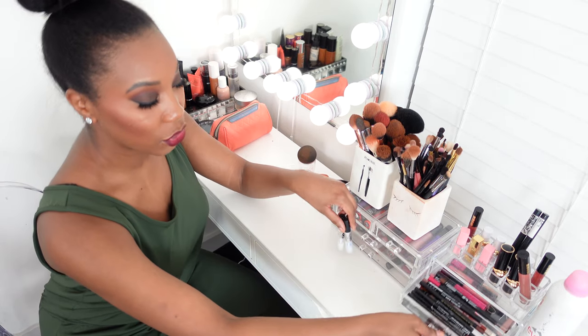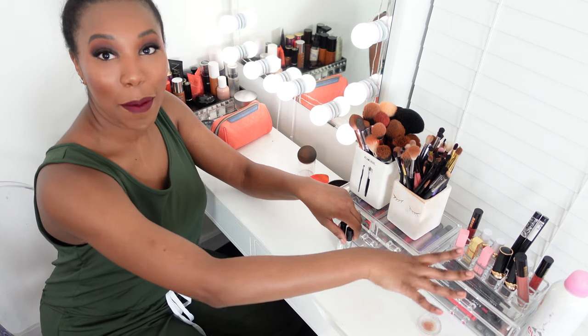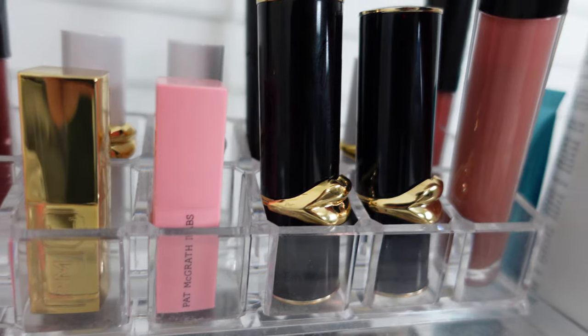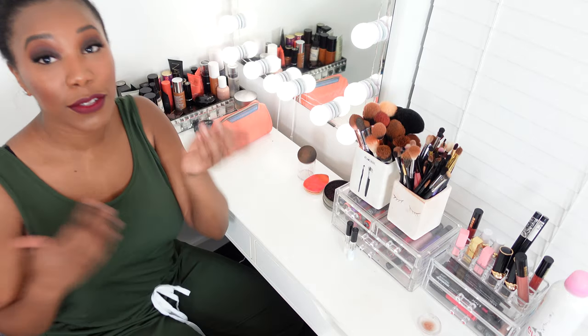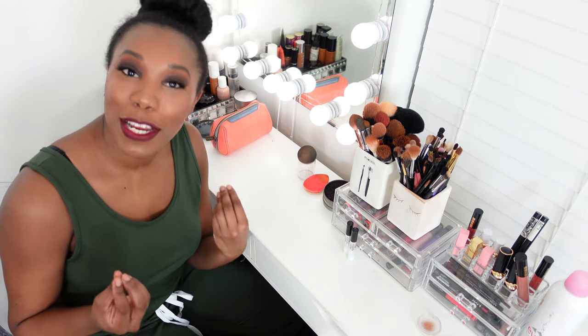This drawer is just lip liners, some more glosses, and then I've got my Pat McGrath goodies right there. I like to keep my eyelash glue out just so that it's handy whenever I need it, as well as my tweezers.